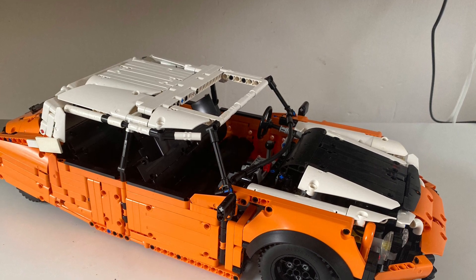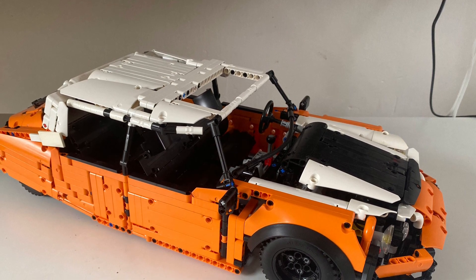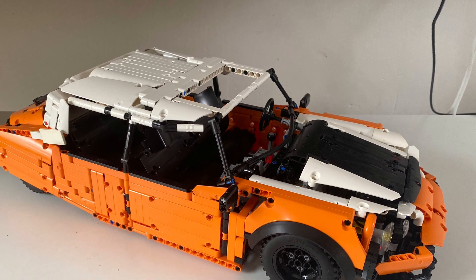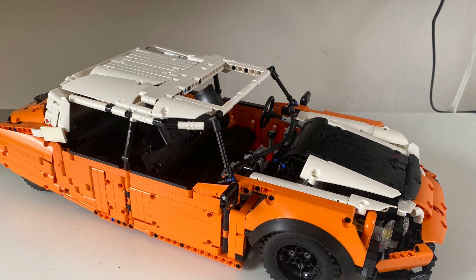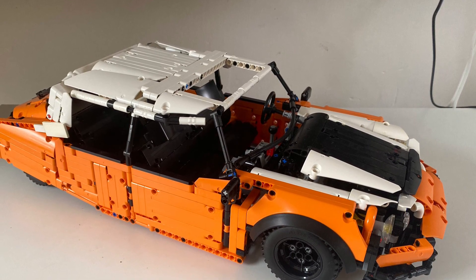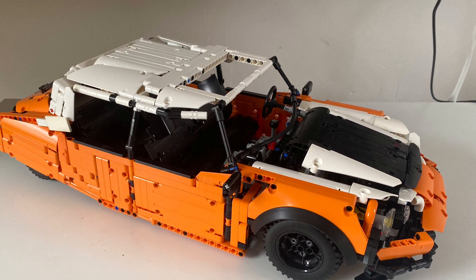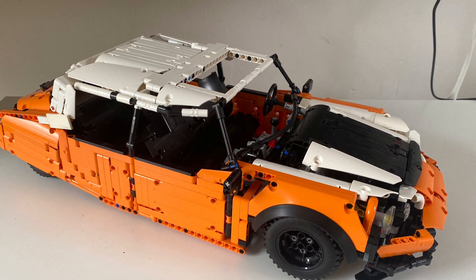Pretty soon afterward, I started to think about ways that I could improve it, and I eventually started working on an entirely new model. I haven't turned it into a full model with bodywork like I did with the previous one, but I have created a rolling chassis. This video is a document of the building process of that rolling chassis.